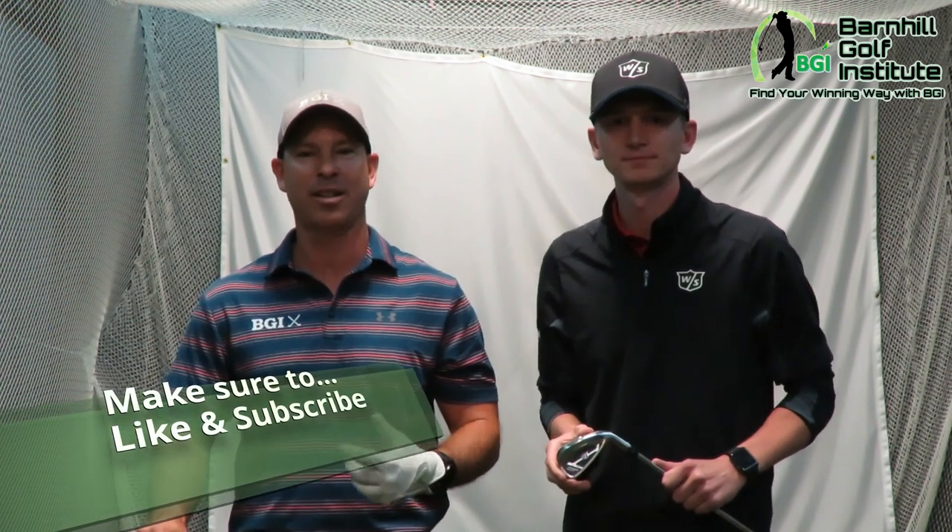Hey everyone, this is Neil Barnhill from the Barnhill Golf Institute, helping you find your winning way. Today we're at Edwin Watts Golf Shop, located off of Turkey Lake Road in Orlando, Florida. And we are here to do the Wilson D7 Challenge.